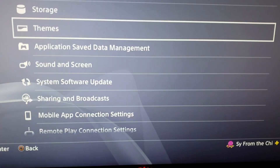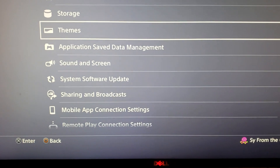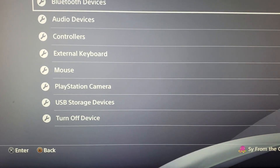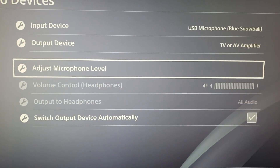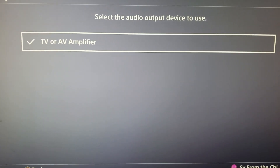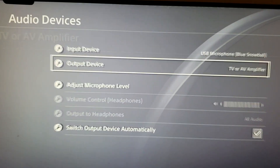The first thing you need to do is go to your PlayStation 4 and go to Settings, then go to Devices, then go to Audio Devices, and make sure that your output device is set to TV or AV Amplifier. That's the first thing you do — TV or AV Amplifier.